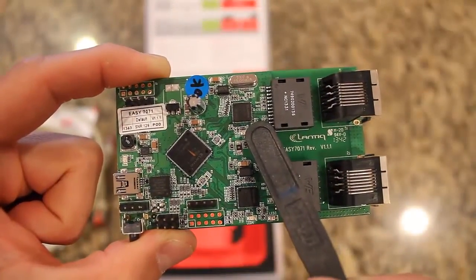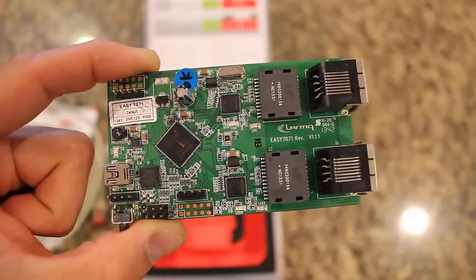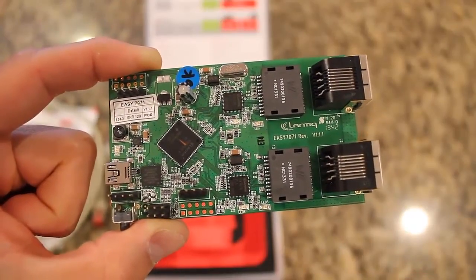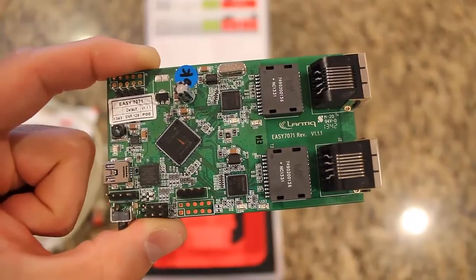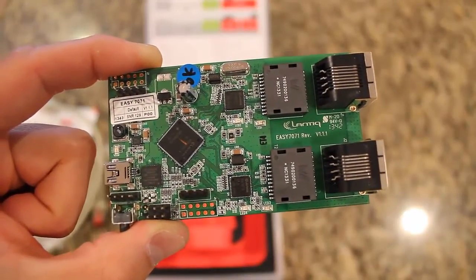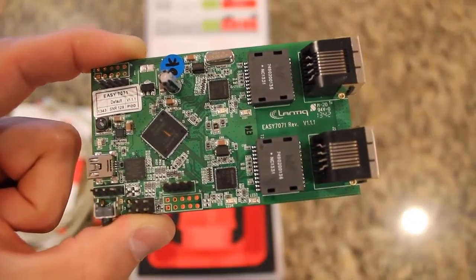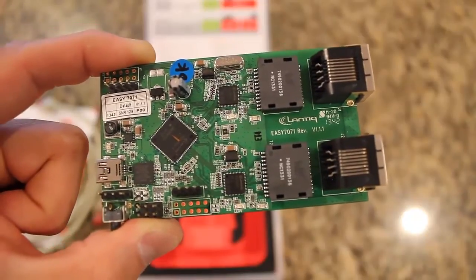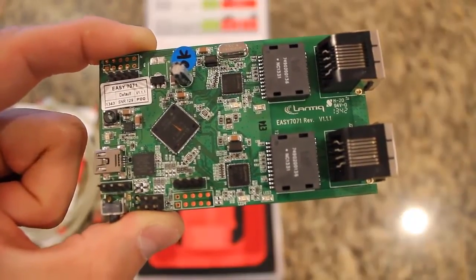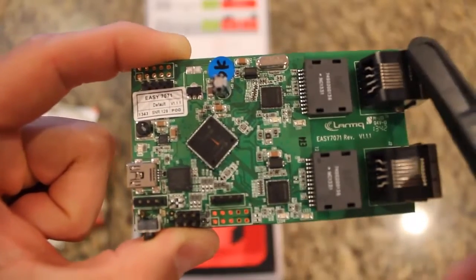What is a PHY chip? PHY is abbreviated for physical, referring to the physical layer of an Open Systems Interconnection, or OSI, model. The OSI is a conceptual model that characterizes and standardizes the internal functions of a communication system by partitioning it into abstraction layers. A PHY chipset is utilized to allow the microcontroller to communicate with the Ethernet port.